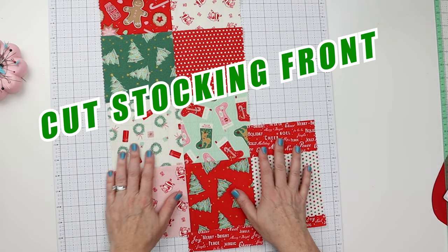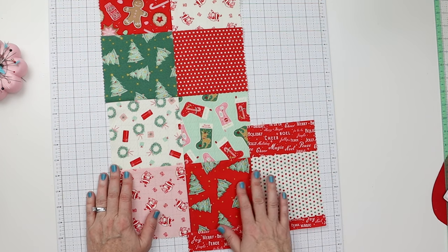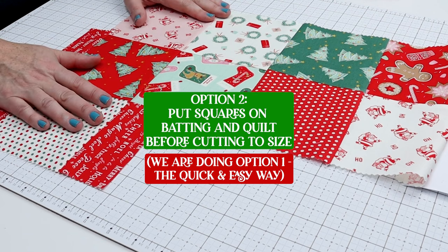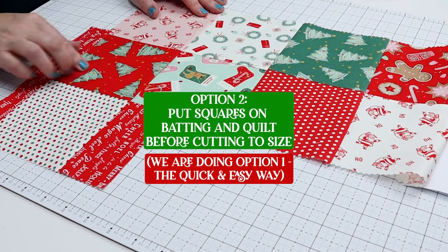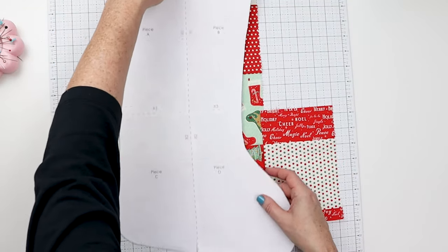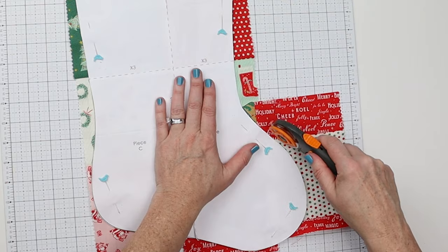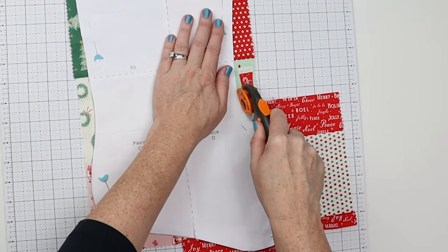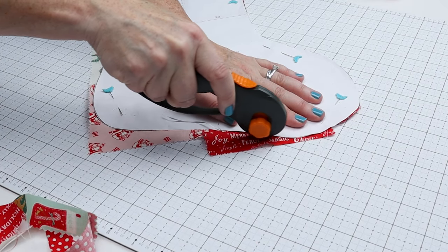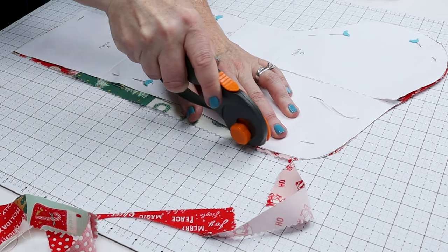Now you have two options. You can cut this to the template and leave it as is — quick and easy. Or if you want to take a little longer, you can put this on top of batting and quilt it together so it has a little more dimension. But I promised you quick and easy, so we are just going to cut this out and use it without extra quilting. If you feel pretty confident with the rotary cutter, you can freehand this instead of using fabric scissors — just hold your template down and go slowly. It's a great skill to have; you might want to try it on scrap fabric first and practice cutting curves.